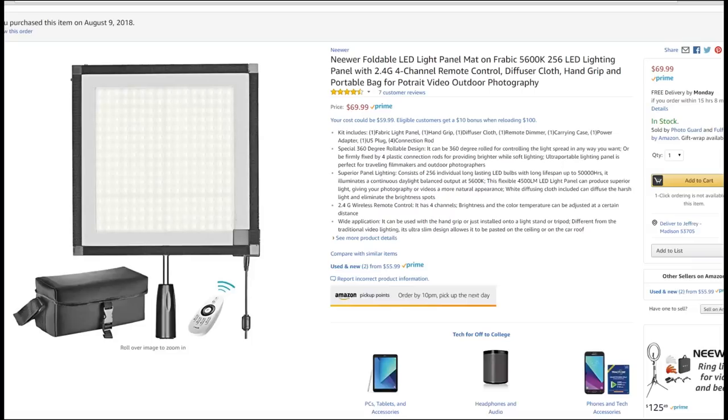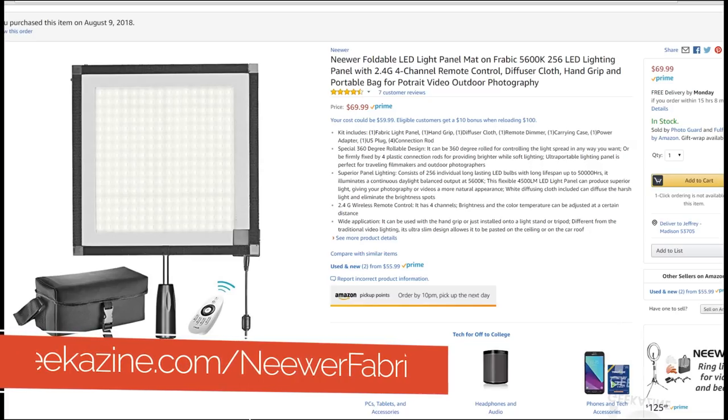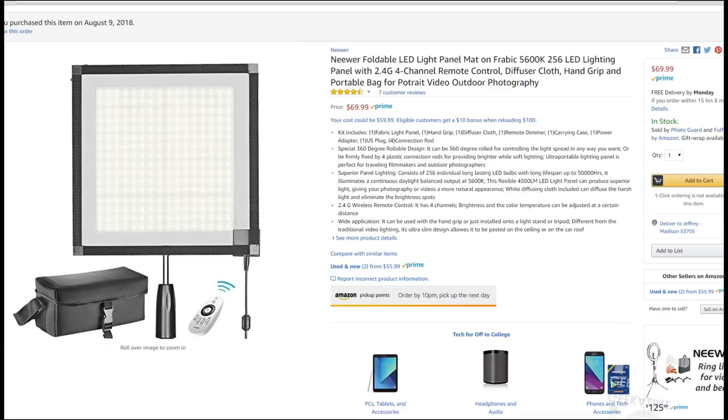Today we're taking a look at this package right here. It is the Neewer Fabric LED Light Panel mat, 5600K, 256 LED light panel, with a 2.4 gigahertz four-channel remote — which means you can get four of them and have one remote that controls them all. It also includes a diffuser cloth, hand grip, and portable bag.